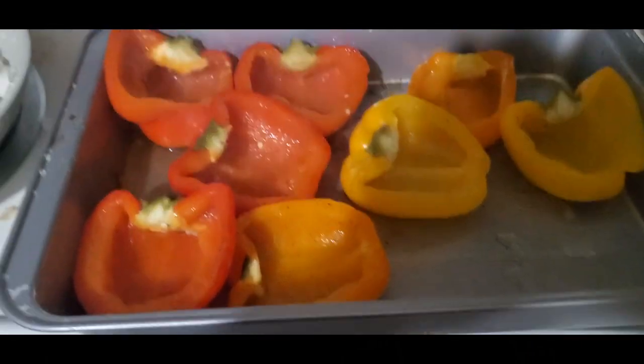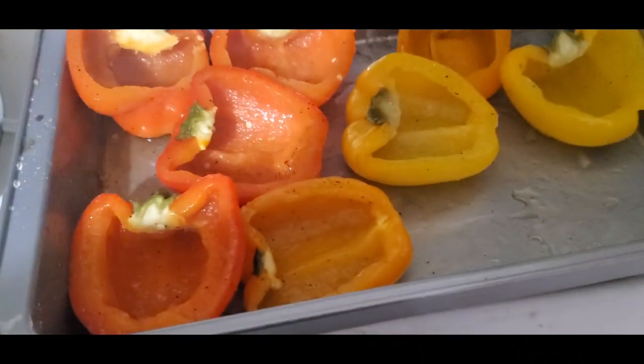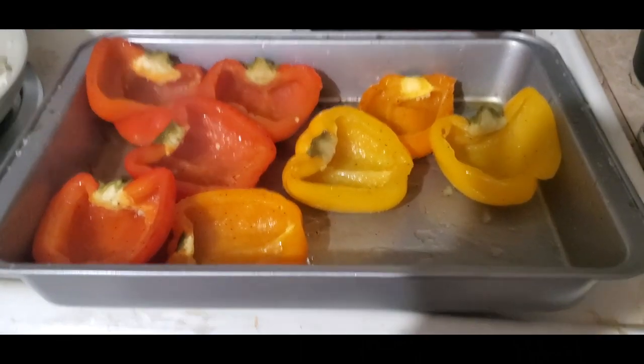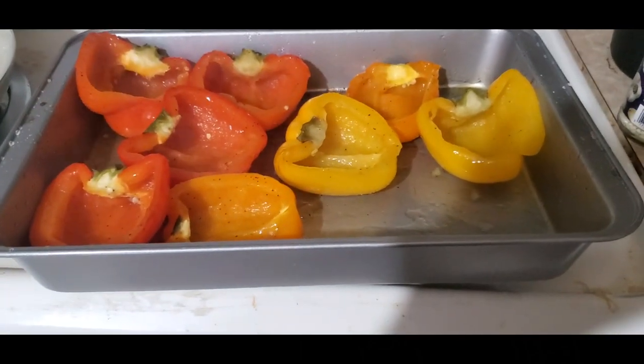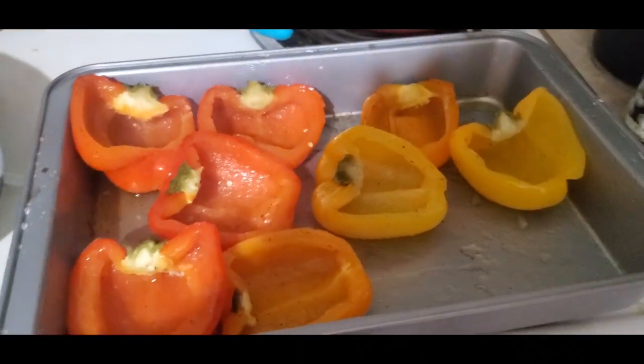Yours probably won't look this done yet. Basically, you want to bake them for about 20 minutes on 350, then take them out, let them cool, and then we're going to stuff them once we get our stuffing done. And then we're going to bake them again for about 20 minutes.